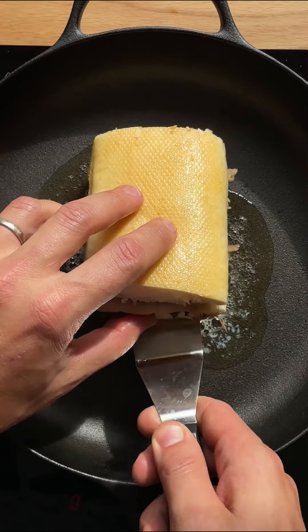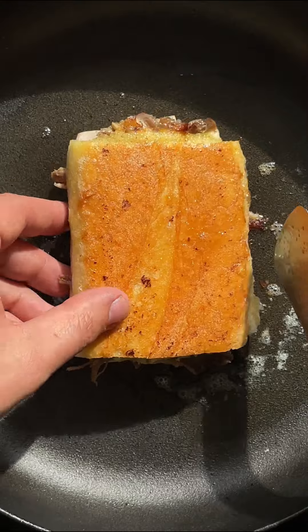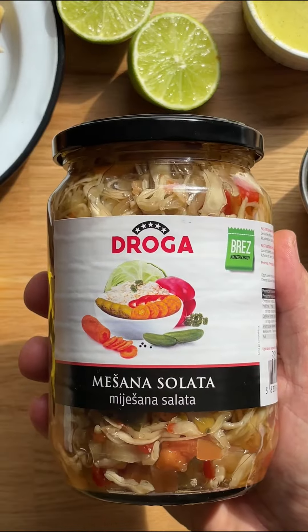Add to a skillet and toast on both sides until golden and crunchy. Serve with the Droga Dobrota mixed salad and dig in. Enjoy!